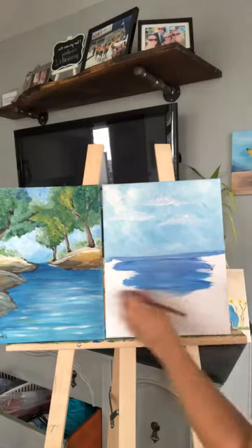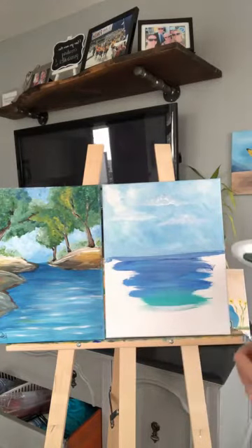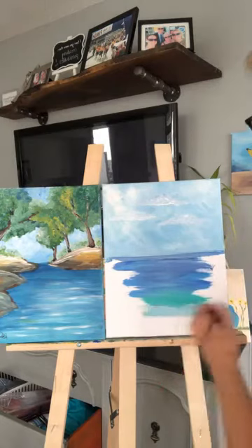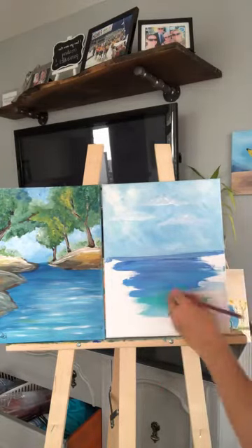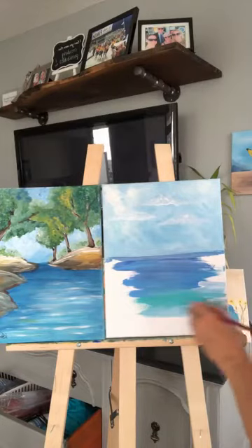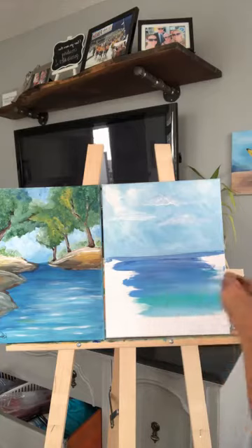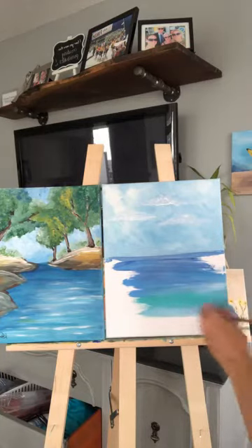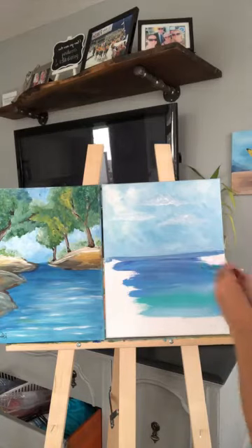I'm going to add different colors here. I've got a dark blue, a teal color, and a light blue. I'm just going to go back and forth. If you guys are in any of my classes, you know we just sort of break it down step by step. We make it really easy and do it all together at once.